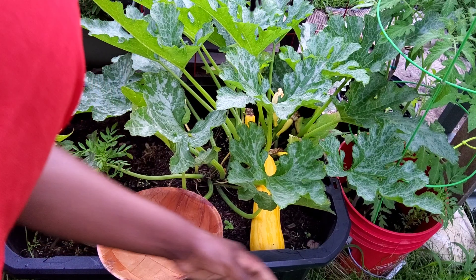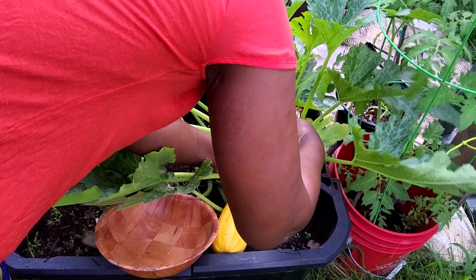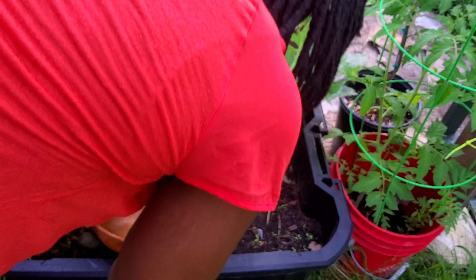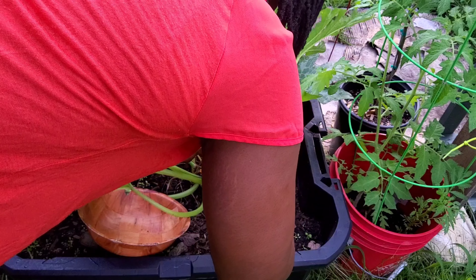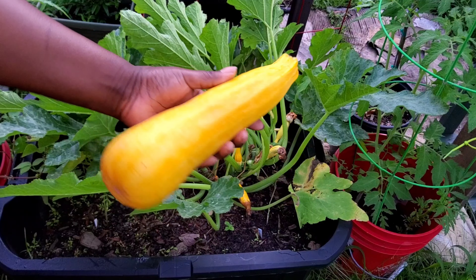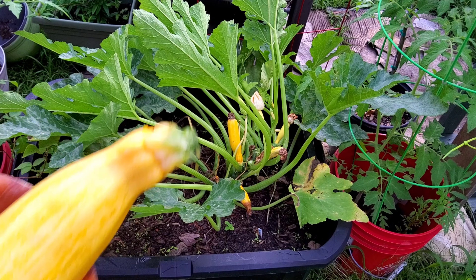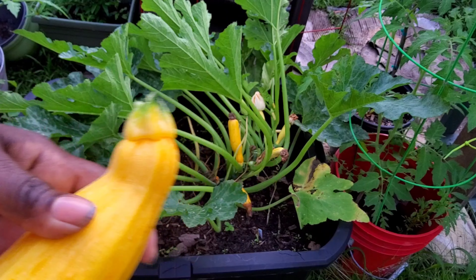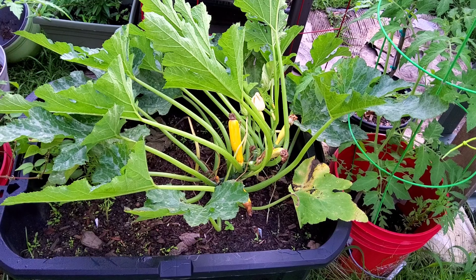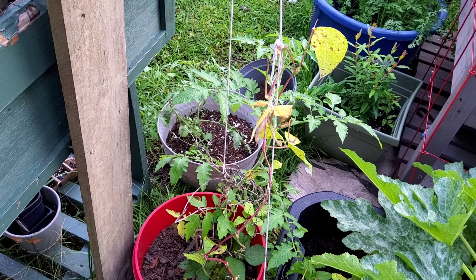I don't know why I got this bowl because I'm not gonna be able to get it — not with this bowl. I just need to twist it off. Look at that, y'all see this? I'm super happy, this joker is ginormous! Let me come over here.